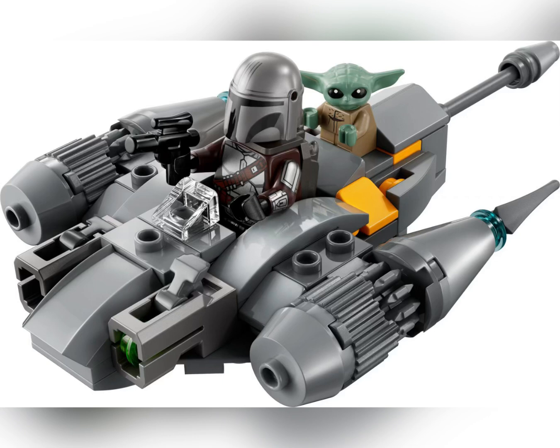We probably didn't get the Child in the Razor Crest micro fighter, if I remember correctly. The stud shooters look really cool, and yeah it's another one of the best micro fighters to go along with the Razor Crest and Boba Fett's Starship — the two micro fighters, if you're a big fan of micro fighters.